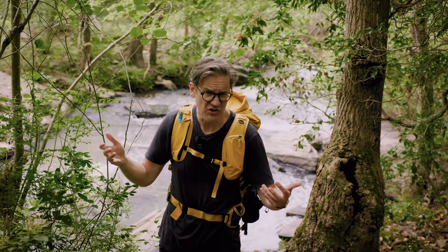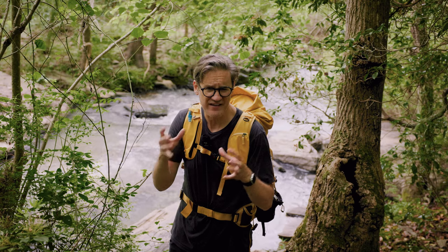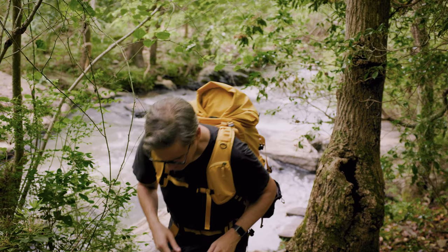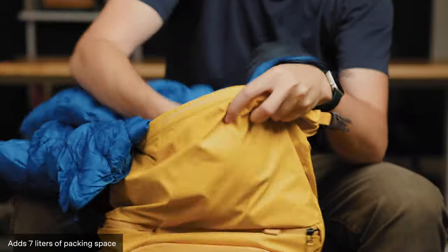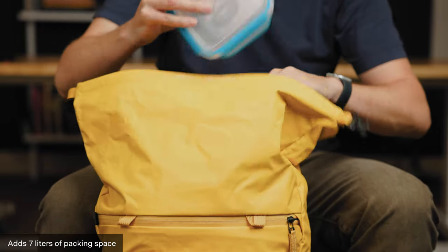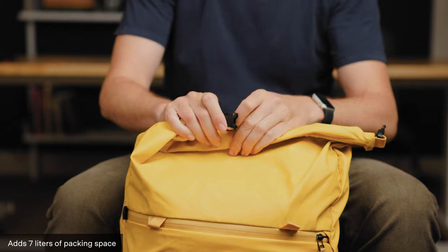That pretty much covers everything that's new in V2 of Action X. Let's now cover some existing features that make Action X bags unique in both V1 and V2. First and most notable for me is the roll top compartment. I love having the option of expanding this to carry additional awkward items like jackets, hats, food containers — whatever. It's so much easier and nicer than trying to fit these larger bulky items inside the bag.